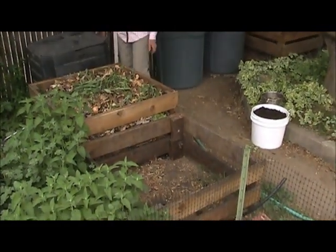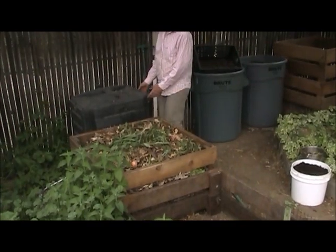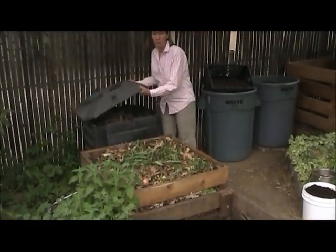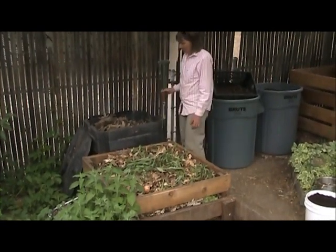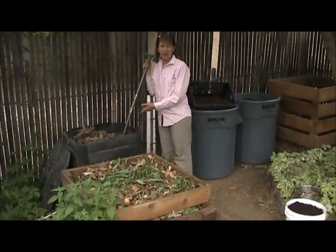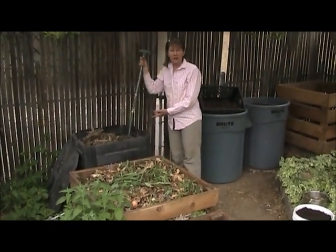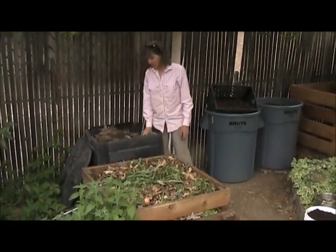A lot of people like to use these black plastic compost bins. Personally I don't care for these too much because they're difficult to move. Once you have stuff in them, how are you gonna move your compost bin? They're also hard to turn. So I use my black plastic compost bin as a leaf bin. We gather up all our fall leaves and store them in here and in other places because we have a lot of leaves.